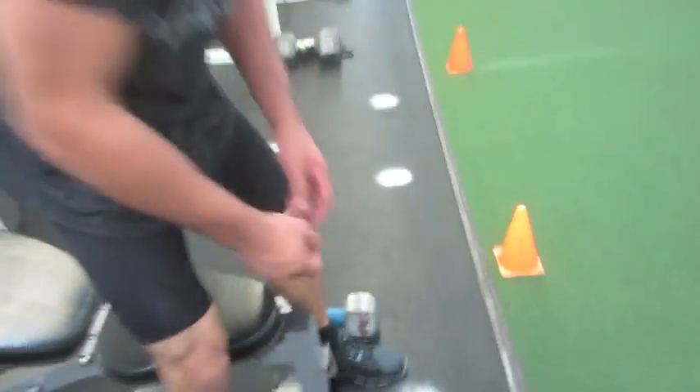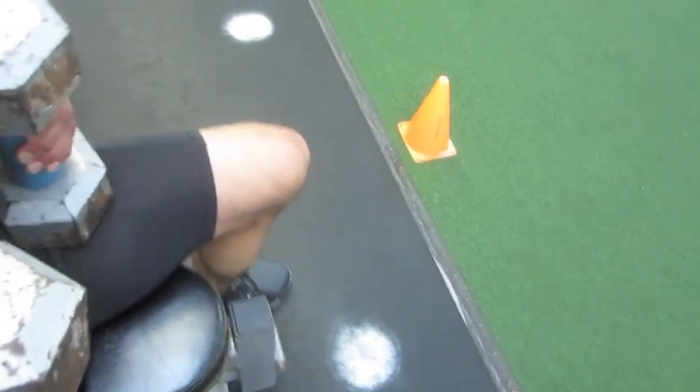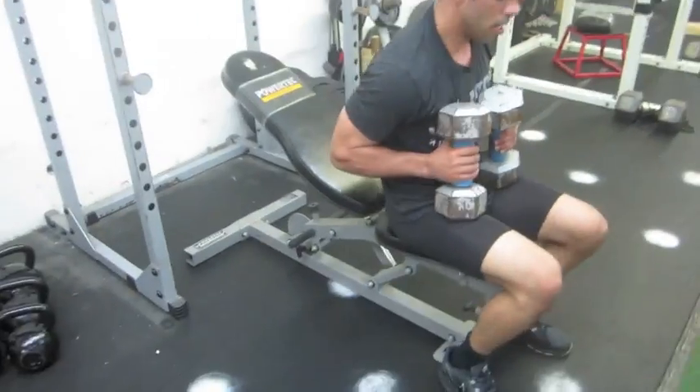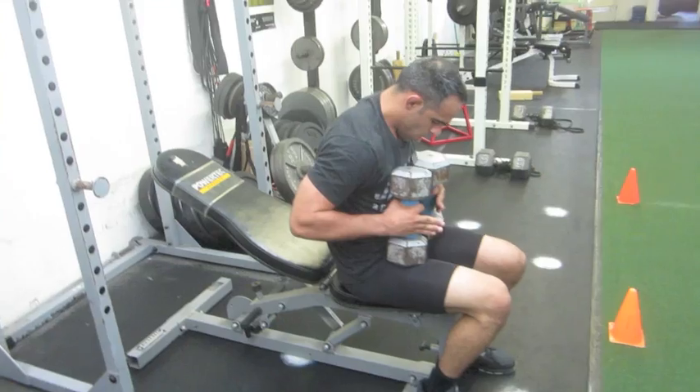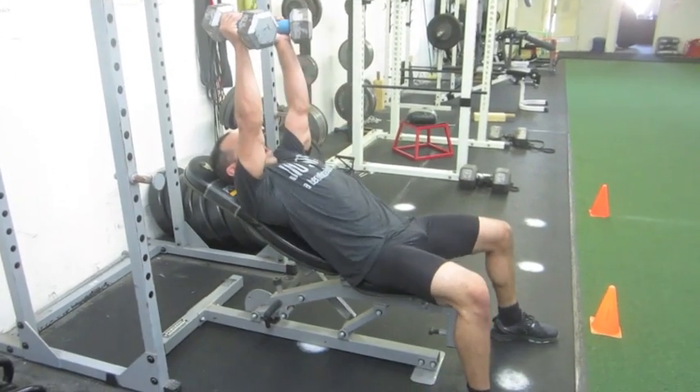Dumbbells — grab the other one. Now we're hitting a little bit of the upper chest. Again, we're hitting around 15 to 20 reps. Are you ready Coach Ken? Get a little breather in there — knee kick those things up. Let's go ham!